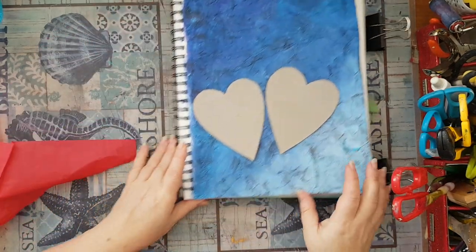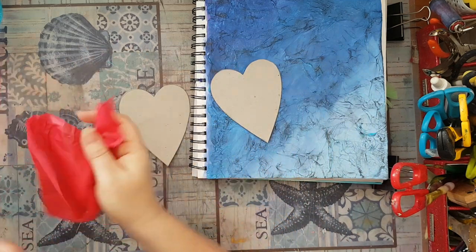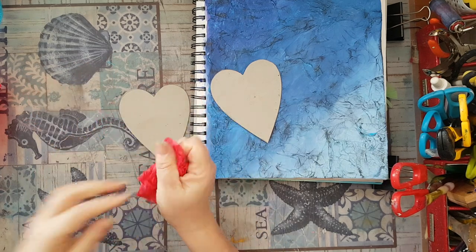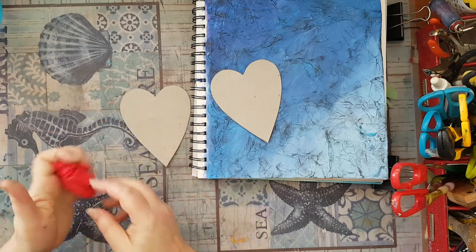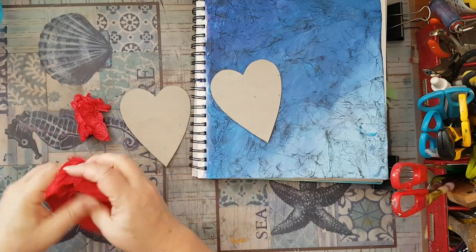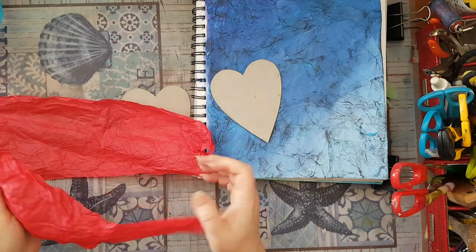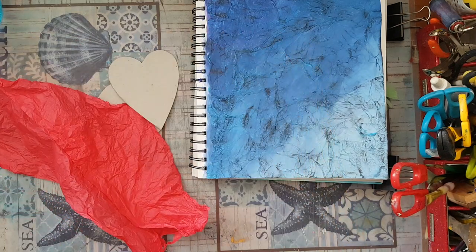I prefer to take tissue paper in the color it's going to be — it's going to be red colors — so I'm taking a piece of red tissue paper. I'm going to do the same thing I did to this page: take a piece, wrinkle it, glue it down to each of these hearts, then color it to add color. These are going to be my focal point. All this gluing and wrinkling I'll do off camera and I'll be back.